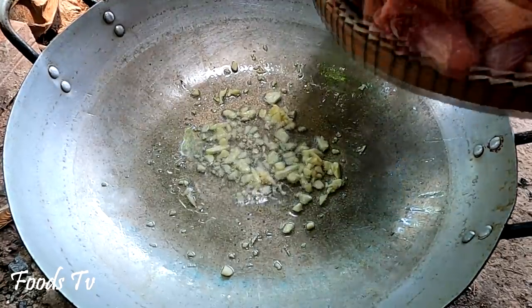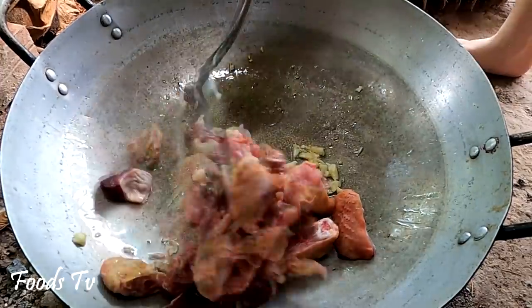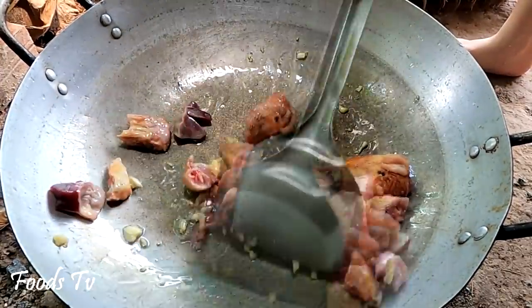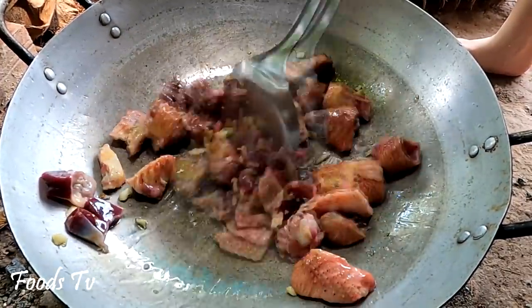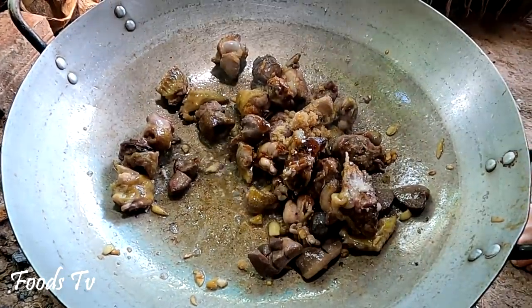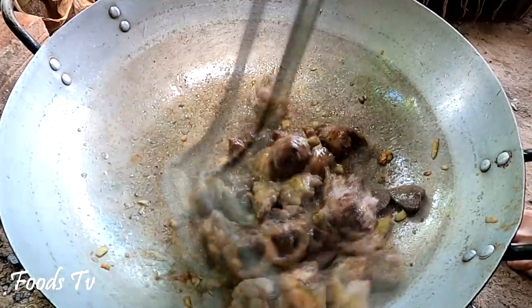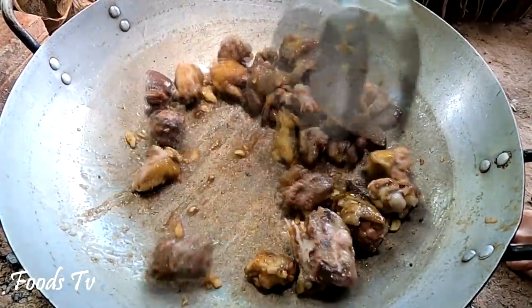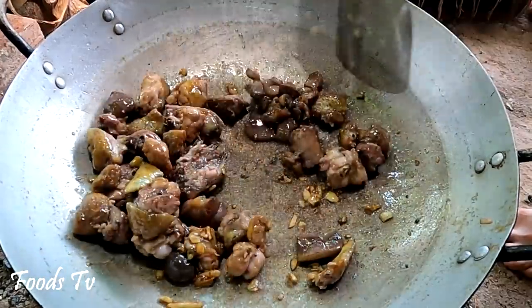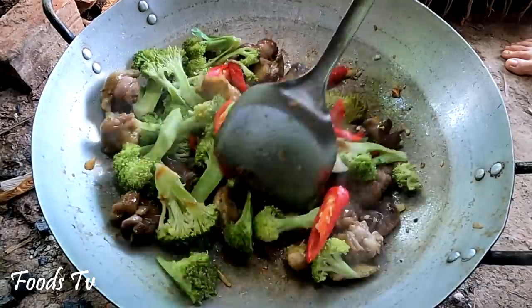The potato is one of the best. The flour is the same as the pan at a time. The pork is also a bit wet. It is hot. The tomato is hot. It is a little hot.